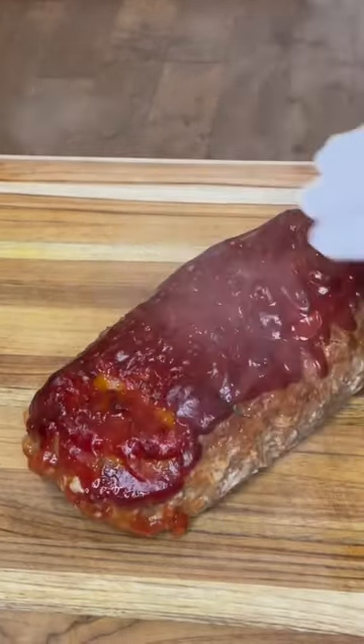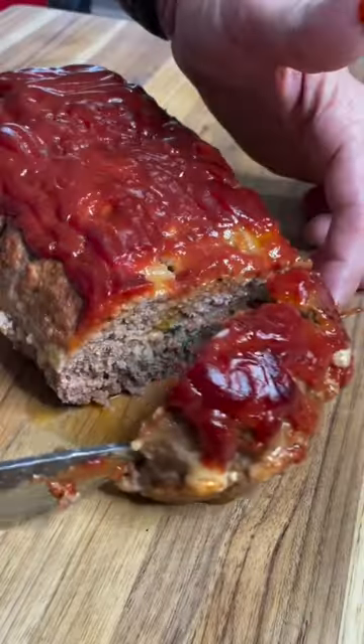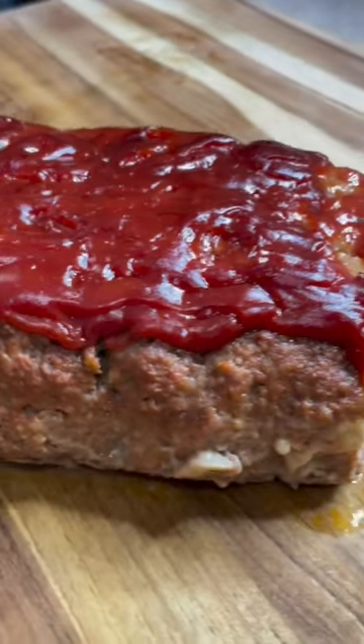Lift it out. Let it sit for 10 minutes. And what I did was I let it sit in all the fat juices, and that made the flavor even better.